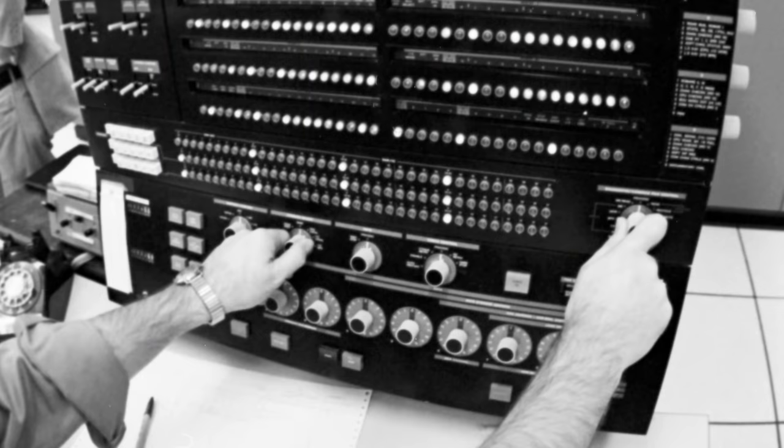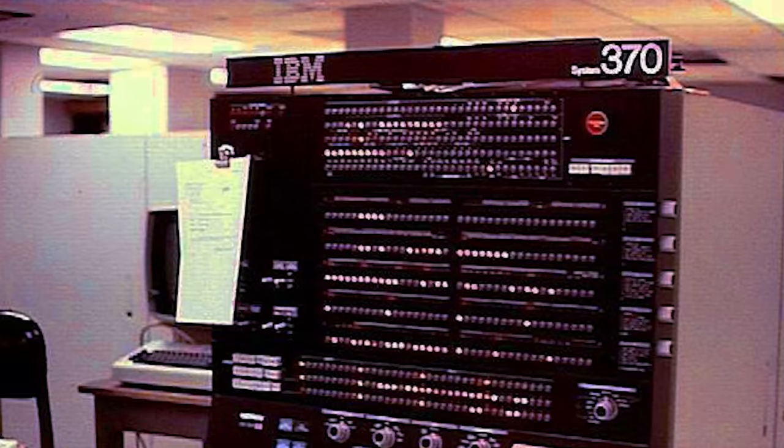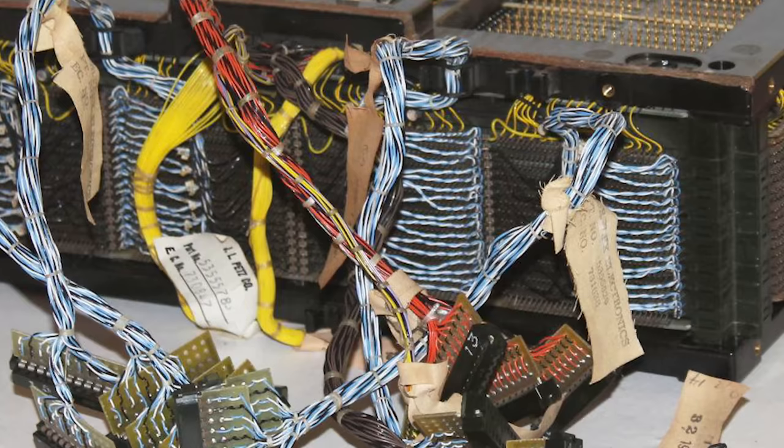The first mainframe I worked on was a model 370/158 with an attached processor. That was good for about 1.6 — 370 million instructions per second — so just over one and a half million instructions per second. Not megahertz, just a million instructions. And that machine was big. It had six megabytes of storage, and it was semiconductor RAM. The interesting part is that the top four megabytes of that was Intel, not IBM. How many people know that Intel made mainframe memory?